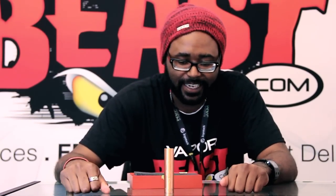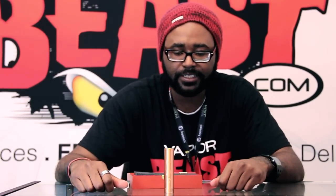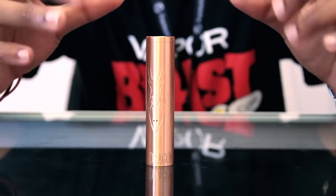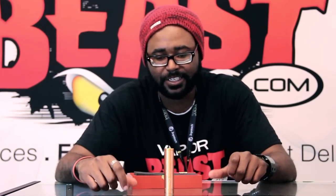I said it once, I'll say it again — this thing is a beast. All copper, you got copper contact points, it's an 18652, magnetic switch, vent holes. Red Dragon Vapor, I love you guys for making this mod. This thing is awesome — I'm going to show you guys the insides and just show you how this thing vapes.